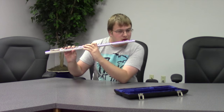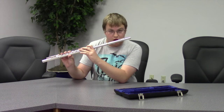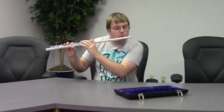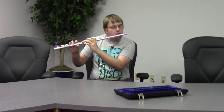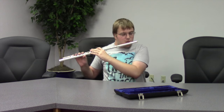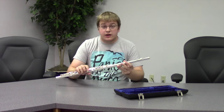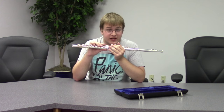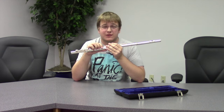Now be careful, because as a beginner you may not have enough air to play the flute, and if you blow too hard you might pass out. I hate you, Jessica. Now you know how to play the flute! If you like this and want more advanced lessons, stay tuned for my next lesson on how to play the piccolo.